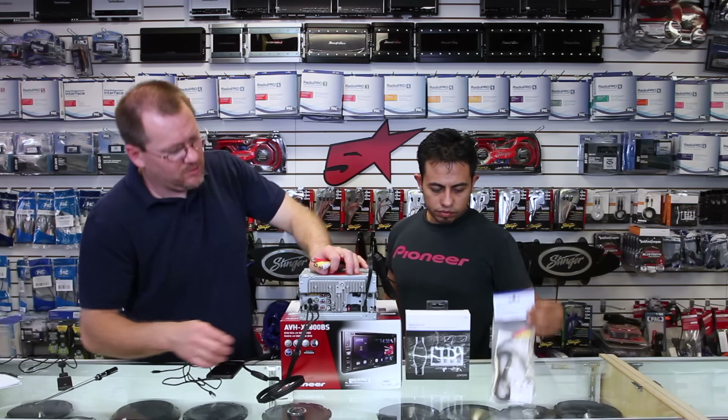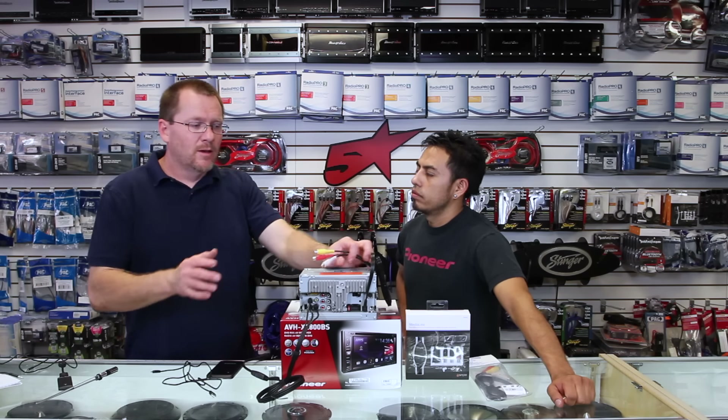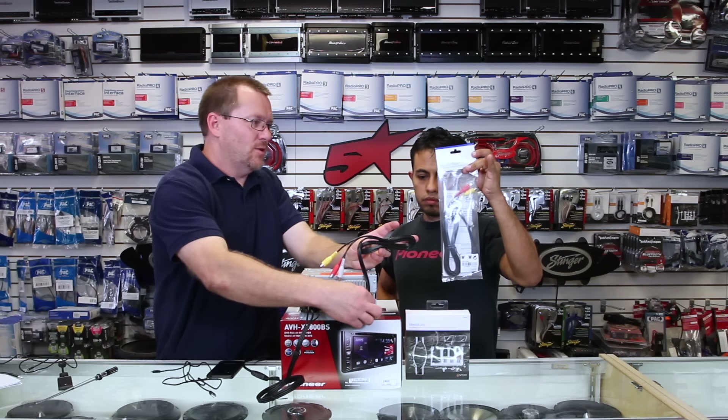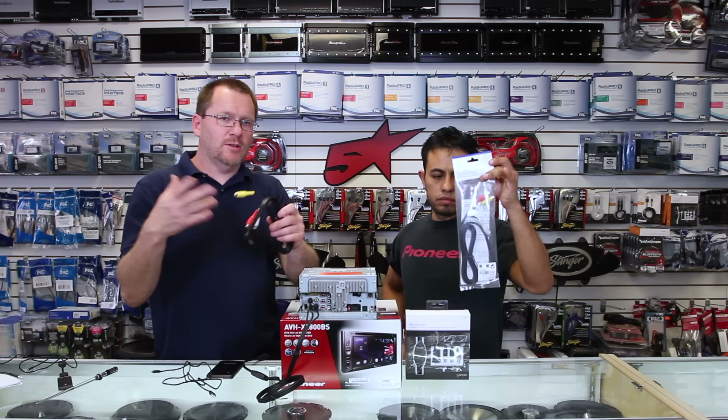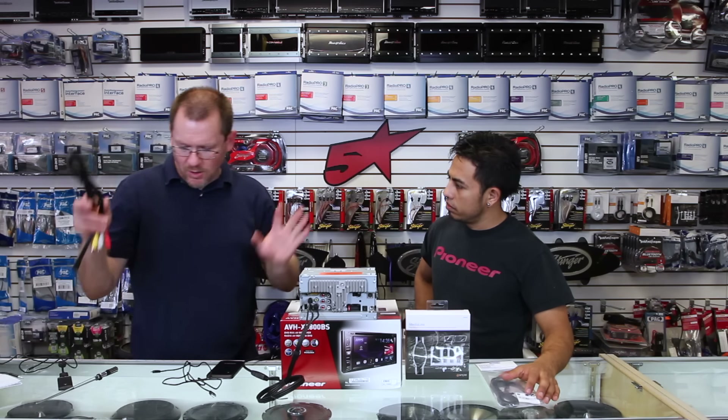Now, if you don't have a Pioneer — let's say you have a Kenwood — Kenwoods are going to need this. This is actually a Kenwood cable. So you can just pick up one of these, just like you did for the Pioneer, and you'll be in business. Parts everywhere.